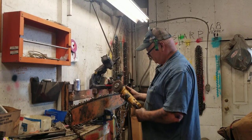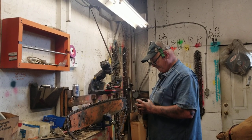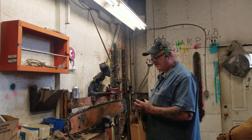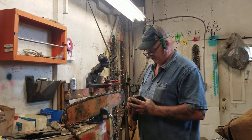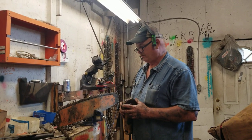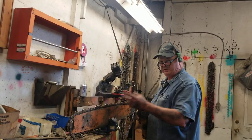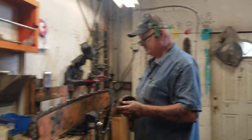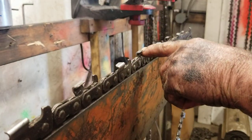I do like the cordless because you don't have the cord to get around with. One thing I find with the cordless - old timer, you mentioned something about one of your guys really grinding the wheel going out. Probably all they're doing is setting the grinding wheel too low in the tooth.